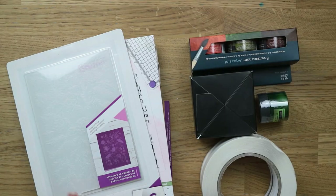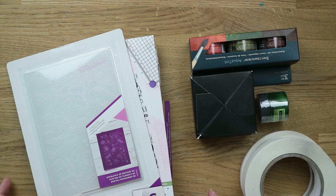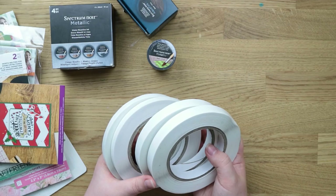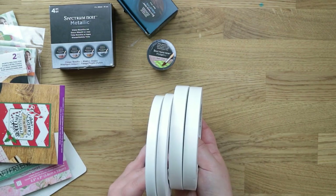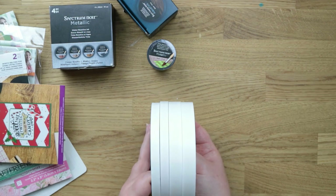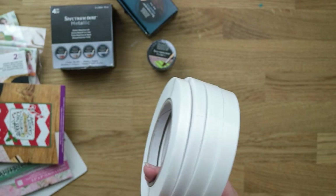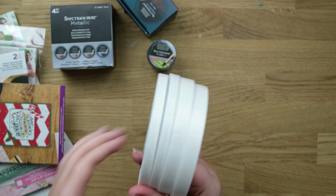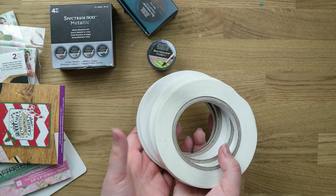This is actually the first order I've ever placed with Crafter's Companion. I have owned some of their products before but I've never ordered directly from their store. So this is a pack of tape — I was running quite low on double-sided tape, so I got a pack of four rolls. It comes in two different sizes, one thick and one thinner. Cheaper tape can sometimes ruin your projects, so I don't mind spending a little bit more.